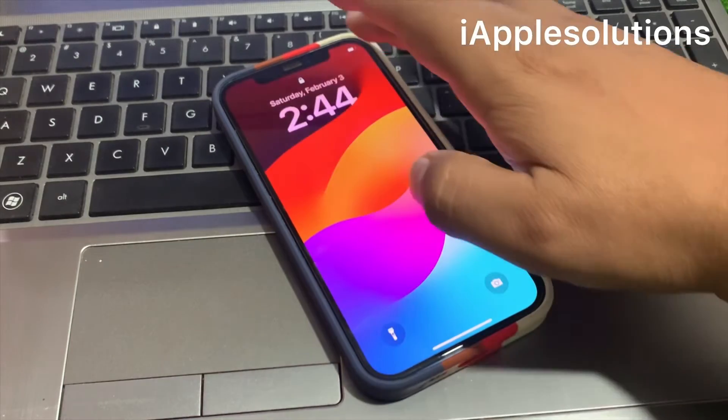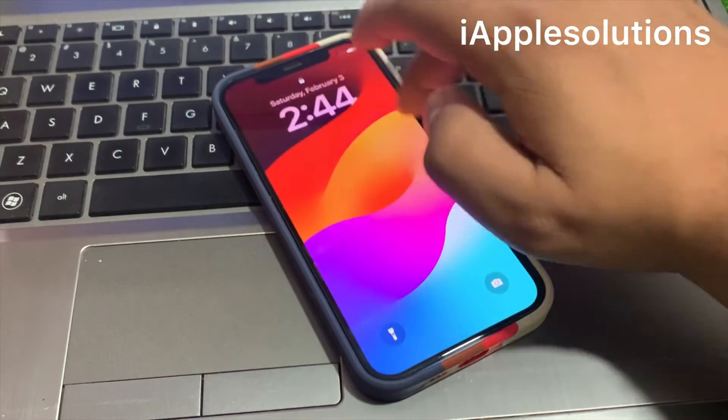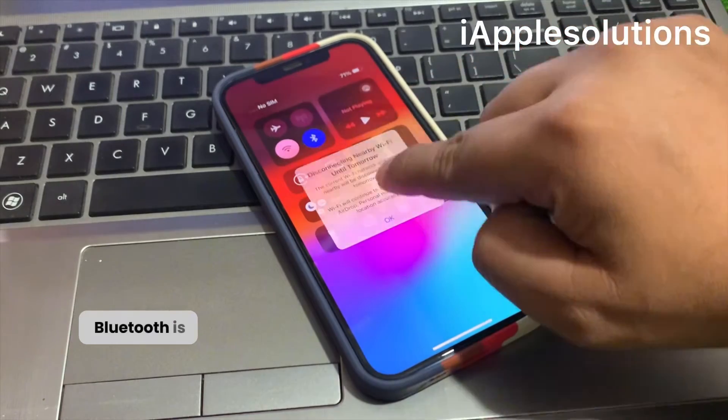The passcode is forgotten. You can see Wi-Fi and Bluetooth are disconnected.